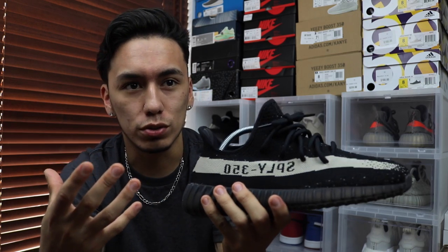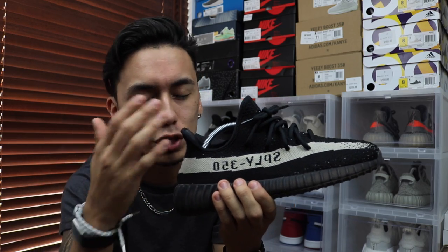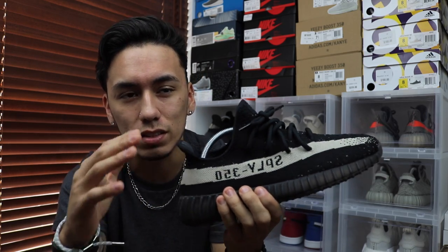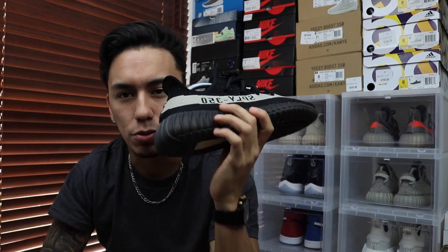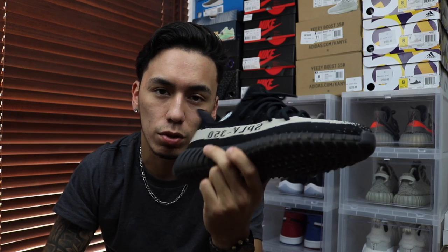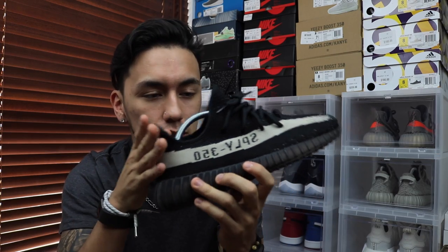Supposedly, according to Yeezy Mafia, the shoes from now on are going to be more limited. But that doesn't make sense because at this point Adidas is getting their hands on more Boost material, which means they can produce more shoes — and that's what they should do, so more people can wear them and it raises their sales. Point is, they're supposedly going to be more limited on newer pairs, but if I get my hands on a pair I might just take that heel tab off to make it look smoother.